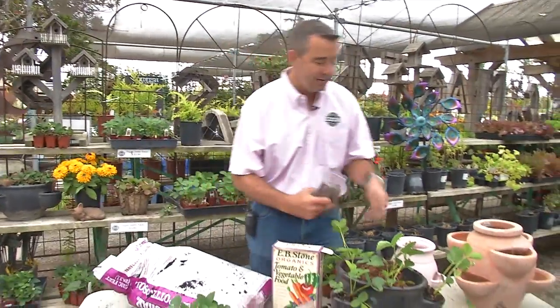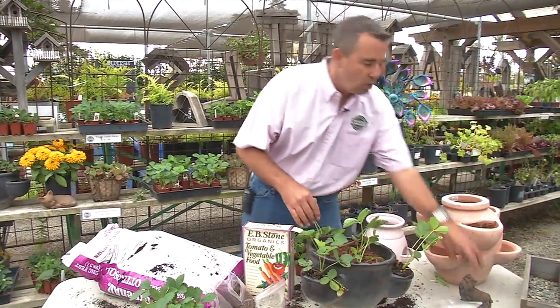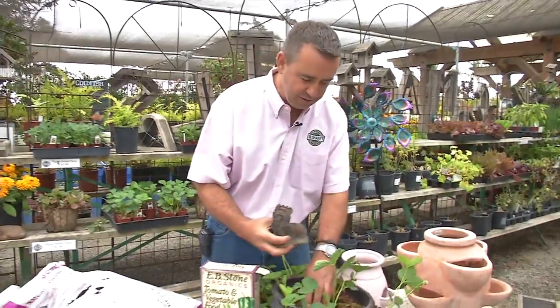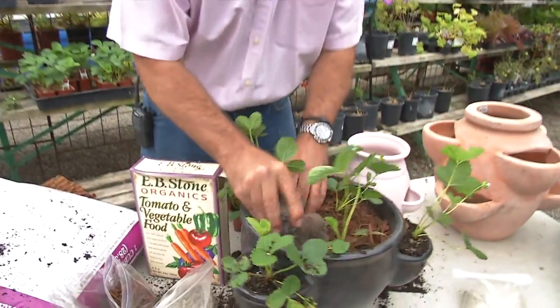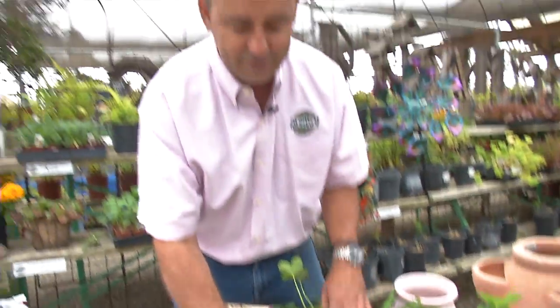Last but not least, I always tell people think about some bling. Add a little bit of culture and character to that container garden — maybe something like this little figurine. By tucking that in there, now all of a sudden your friends and family members have something to look at.